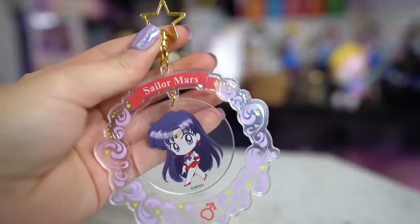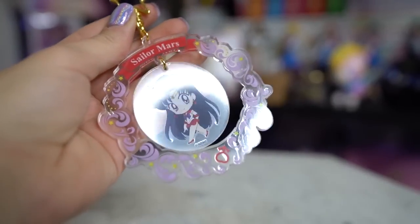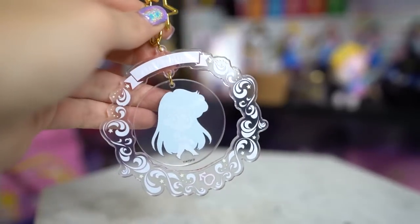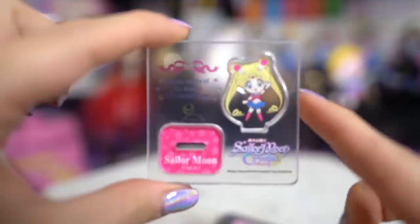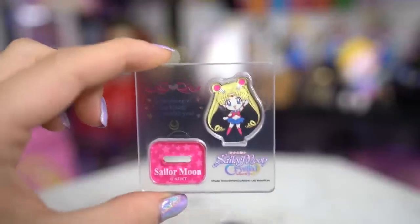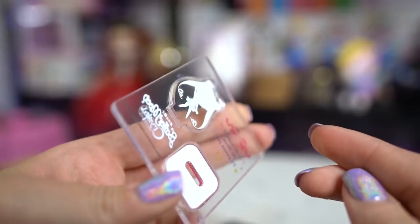The next blind bag is a really big acrylic keychain — I really wanted to get Sailor Moon but since she was blind bag it's hard to find somebody reselling her. I was happy to get Sailor Mars. It has a cute little star-shaped keyring at the top with a chibi version of Sailor Mars in the center and a really pretty design around the sides. This last item I don't remember — oh wow, it's teeny tiny! This is a teeny teeny tiny little chibi moon and it is so small. I feel like it was rather expensive for such a tiny little display — I might just resell this.